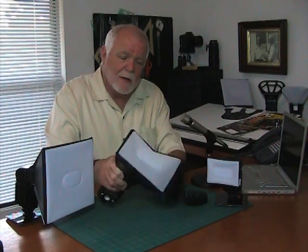To attach the softbox to the flash, essentially flop it open like this and attach the panels to the side of the head of the flash. Once you've got it installed like this, put the flash in the direct flash position. You'll notice that this diffusion surface is roughly six or eight times the size of the flash head itself, and that's what softens the light.